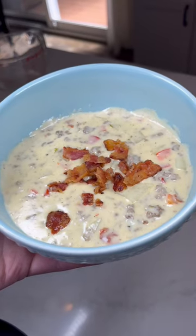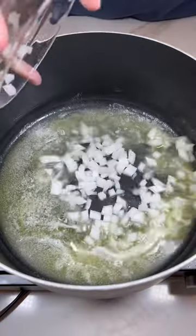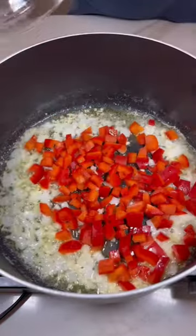We are making bacon cheeseburger soup. Start out with butter, onions, garlic, and red pepper and let these simmer.